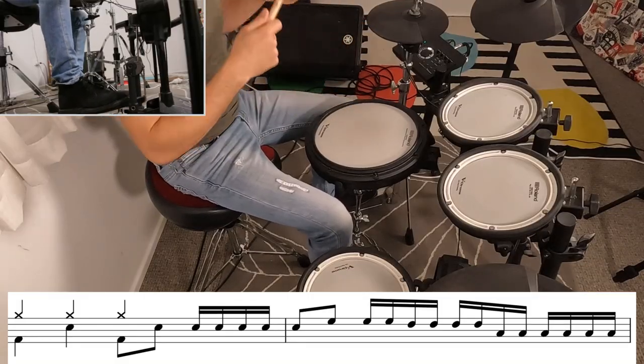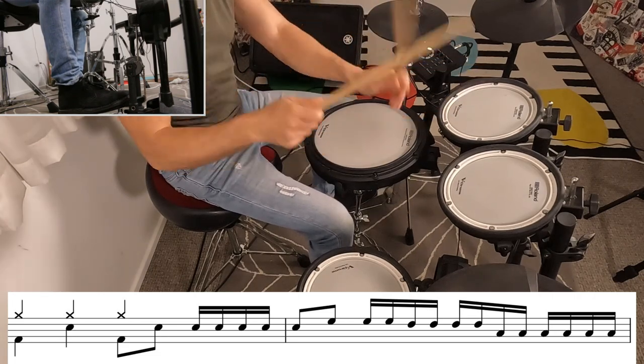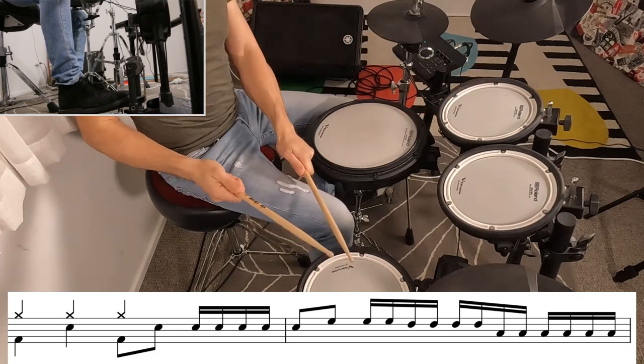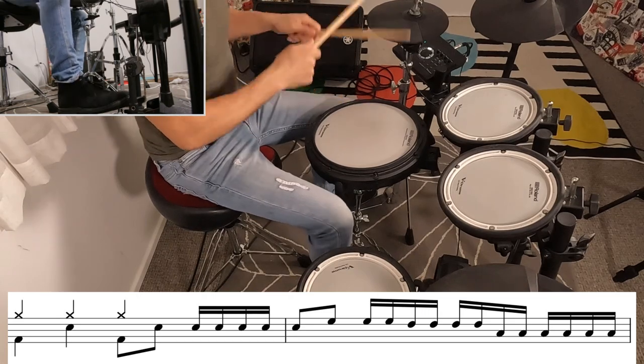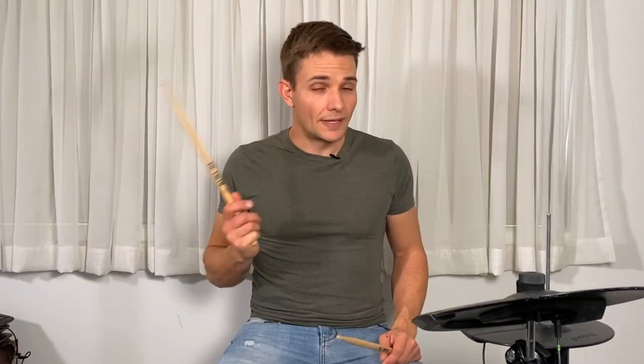Halfway through the verse there's a different fill once again. We keep going through the verse just the same as we've done earlier in the song, and then we hit the pre-chorus. This time it's just a tiny bit different, so here's how that goes.